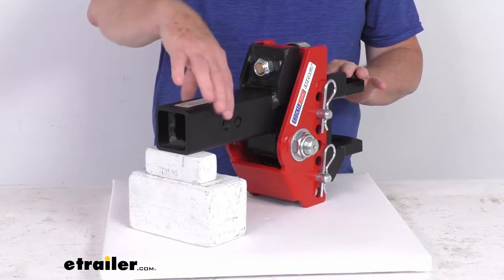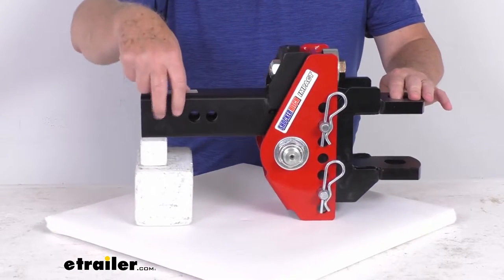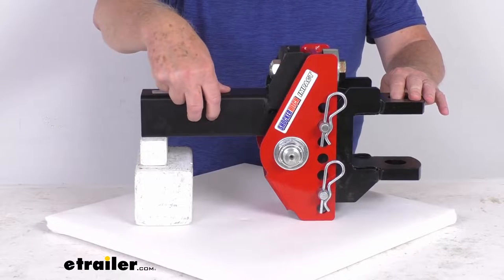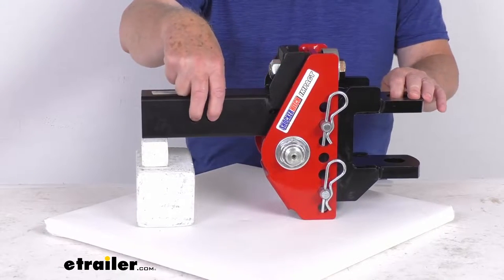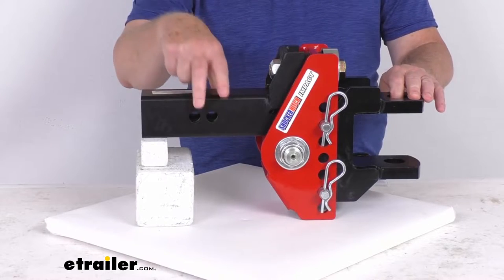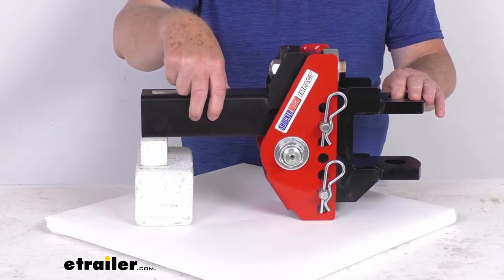This will install into your two and a half inch by two and a half inch trailer hitch receiver, and it's held in place — you can see the two hitch pin holes right here — with a hitch pin and clip or a hitch lock. Those items are not included; you would have to supply those, or we do sell them separately on our website. The hitch pin hole diameter is five eighths of an inch.